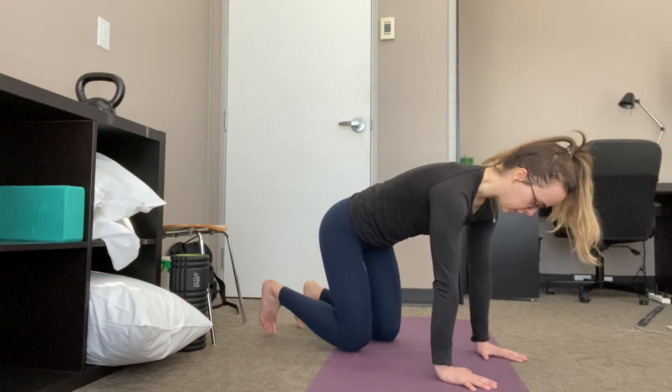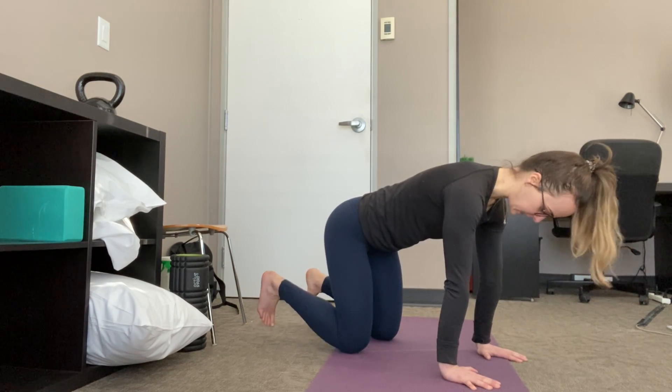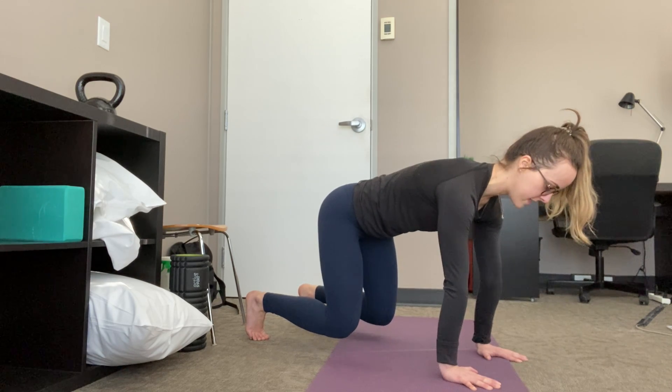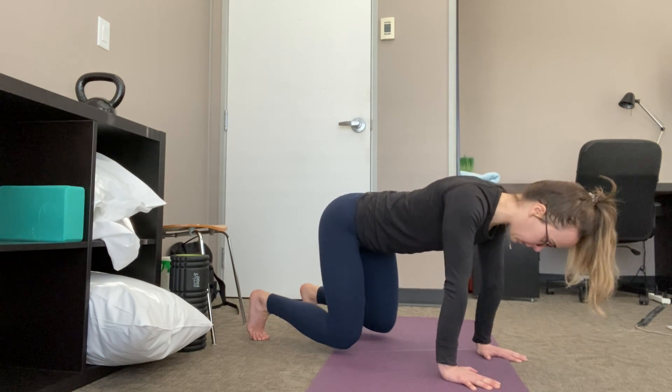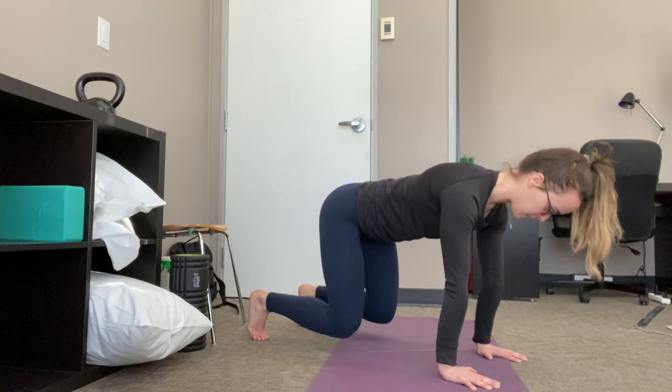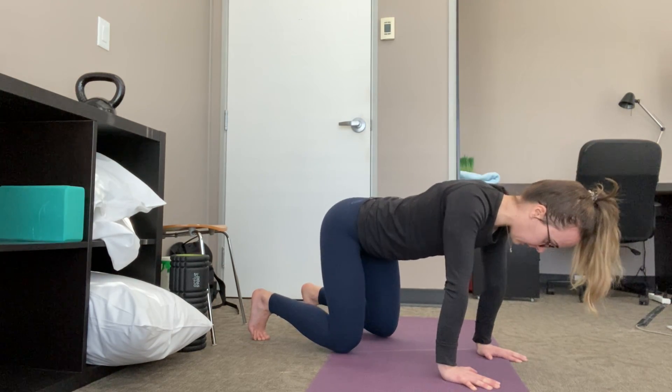If that feels good and you want a little bit more of a challenge, we can go up onto the toes in that tabletop position. So instead of being restful here, I'm going to tuck those toes under — it just increases the demand on the core a little bit — and then it's the exact same thing: pull, push, pull, push.